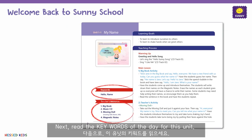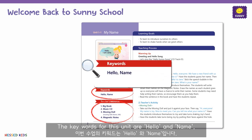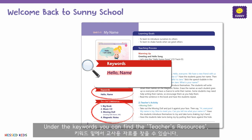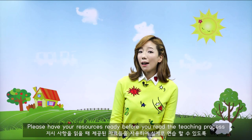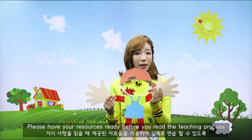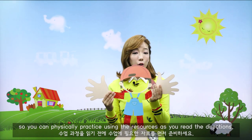Next, read the key words of the day for this unit. The key words for this unit are hello and name. Under the key words, you can find the teacher's resources. This is a list of all the things you need for this particular lesson. Please have your resources ready before you read the teaching process, so you can physically practice using the resources as you read the directions.